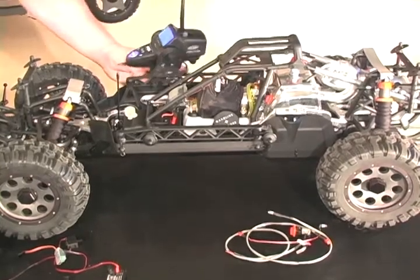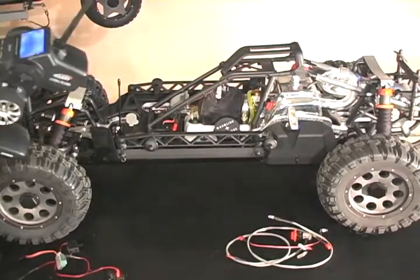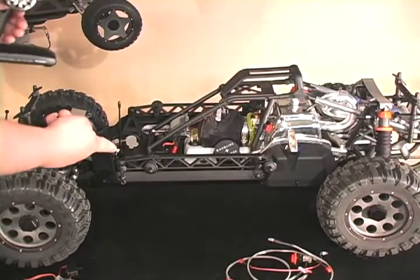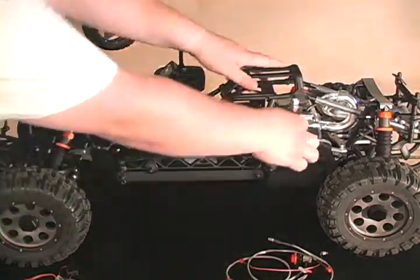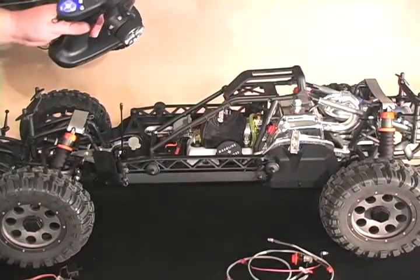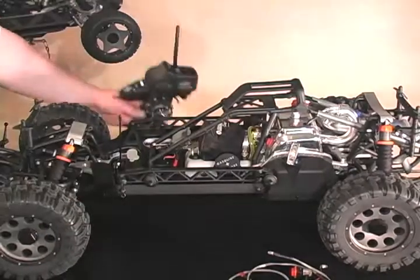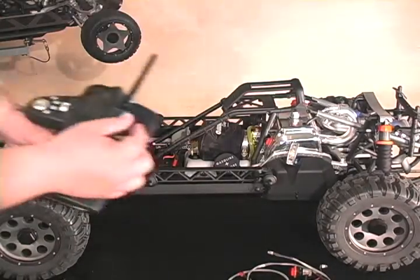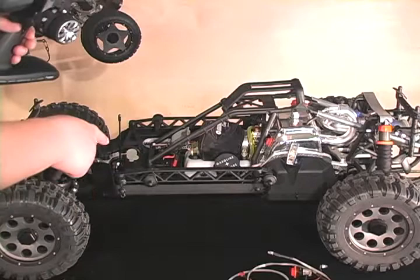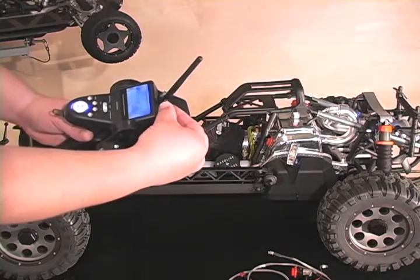Now my engine can be started. The buzzer is reminding me right now that the engine is killed — if I try to start it right now, it will be impossible to start. Once the buzzer is off, I can start the engine. Now I've just killed my engine remotely, and the buzzer is reminding me that the engine is killed and cannot be restarted until I turn my trim back to zero, like so.